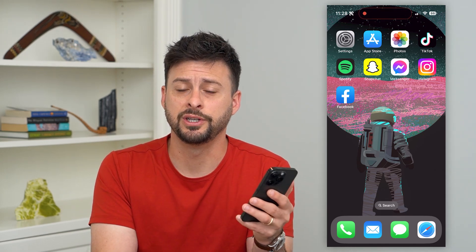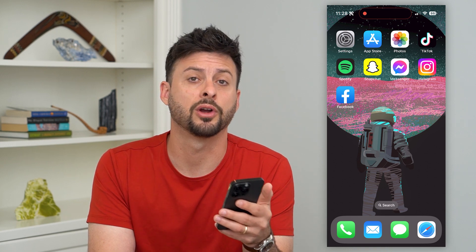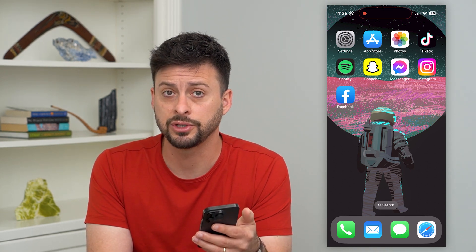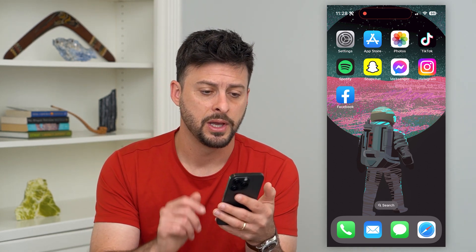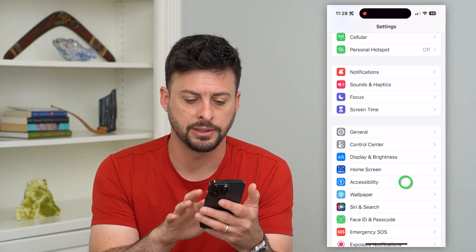Let's enable triple-click screenshot on your iPhone. If you want to triple-click your iPhone and have it take a screenshot, I'm going to show you how to do that. Let's hop into our Settings here, and we'll scroll down and tap on Accessibility.